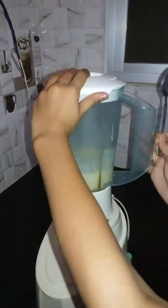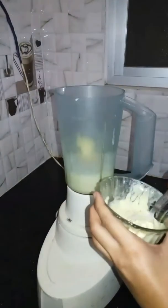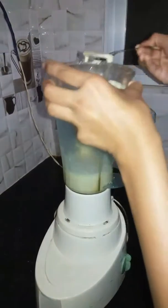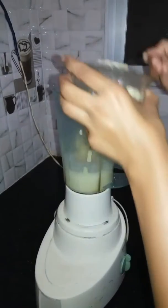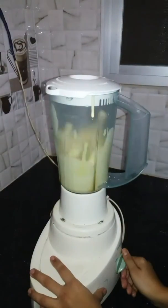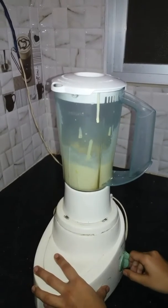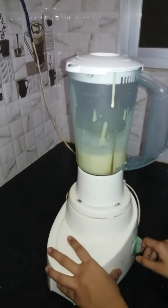Now the most important part of our shake is butterscotch ice cream. We will add butterscotch ice cream and turn it again. The flavor will make it more tasty.